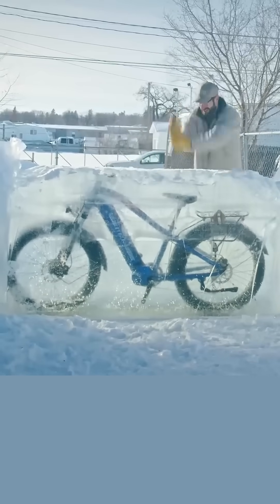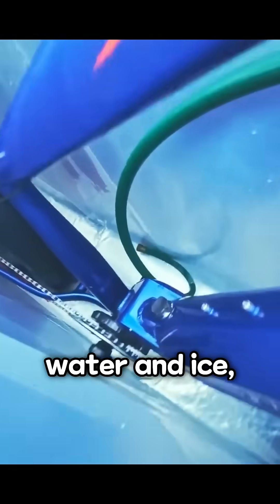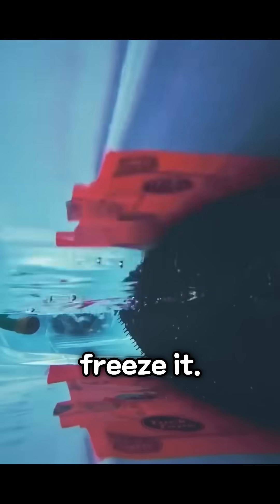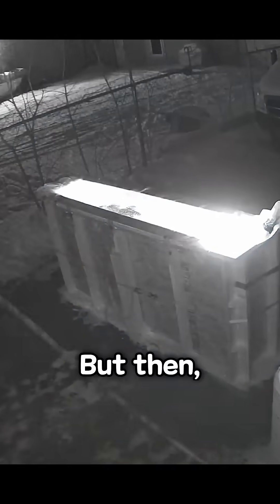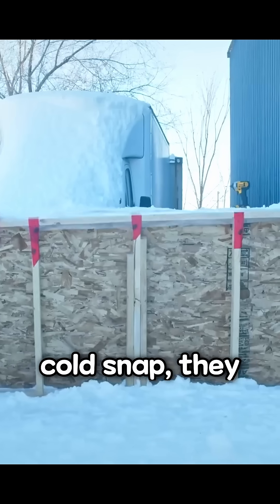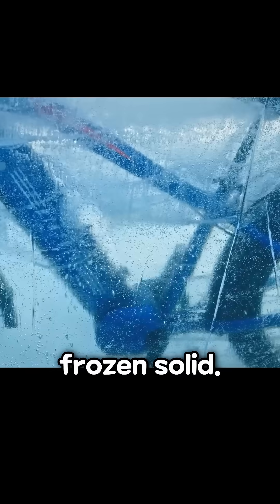What happens if you freeze an e-bike? In Canada, BigTrix tried an experiment where they filled a bike with water and ice, hoping to freeze it. However, the bike wouldn't freeze properly at first. But then, thanks to a record-breaking cold snap, they were able to freeze the bike completely. It was quite a surreal sight with the bike completely frozen solid.